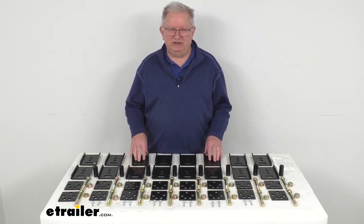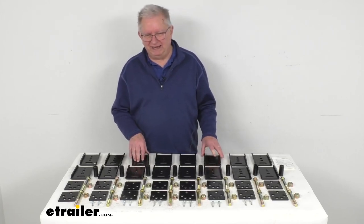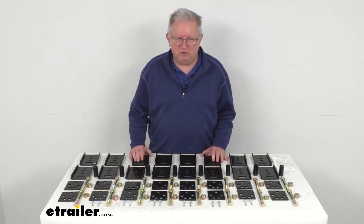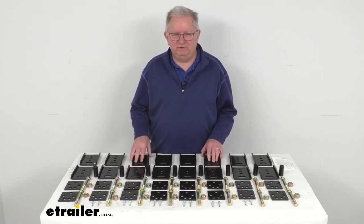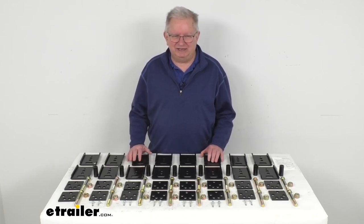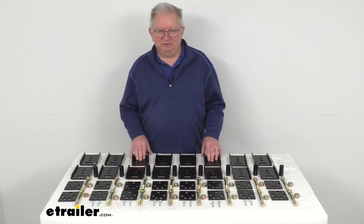This kit is designed to work with three-inch wide by three-inch tall hangers or three-inch wide by five-inch tall hangers, and leaf springs up to two inches wide. This will let you move your axle up to a half-inch forward or a half-inch rearward for proper alignment, and you can adjust it in quarter-inch increments. The kit will correct a misaligned axle and lifts the trailer for level towing.